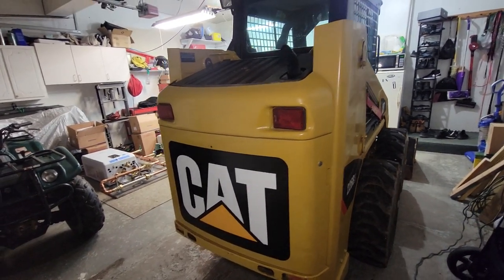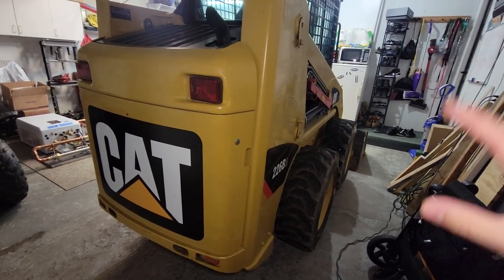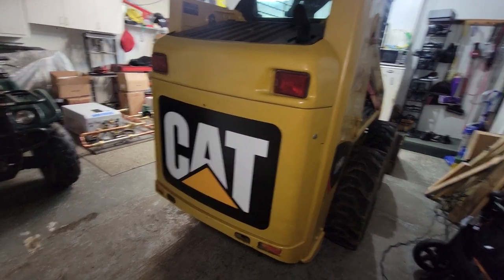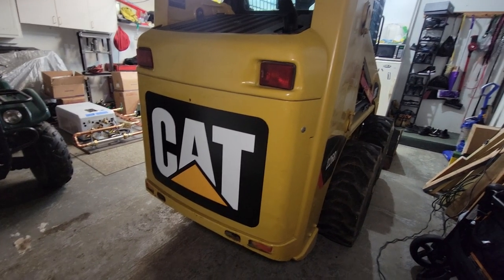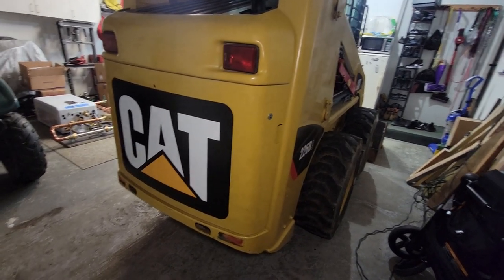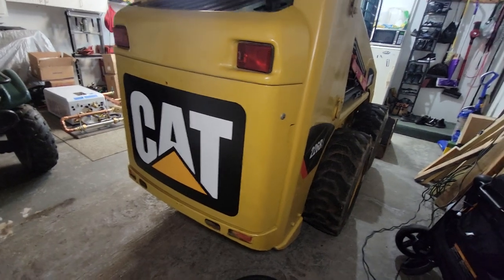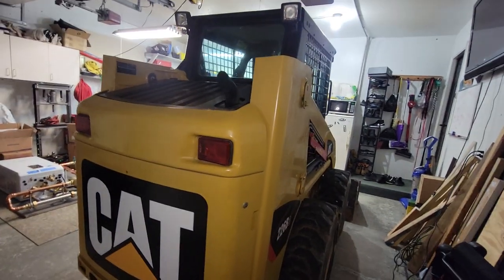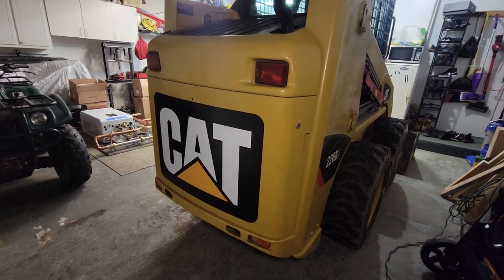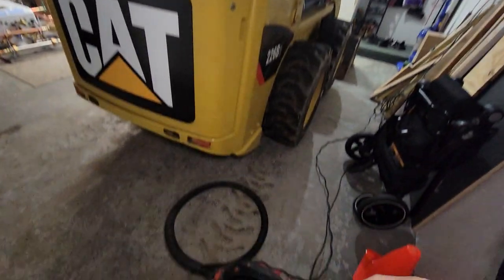We're back out here with the CAT skid steer and I've been going through things and cleaning up. I cleaned the inside of the cab a little bit. There's only so much I could do because it's really cold here right now and I can't really get the hose out and spray it down. But overall it's very clean, I'm very happy with the condition of it.